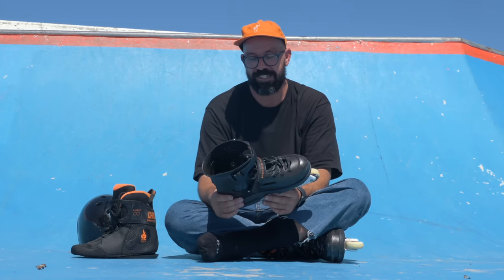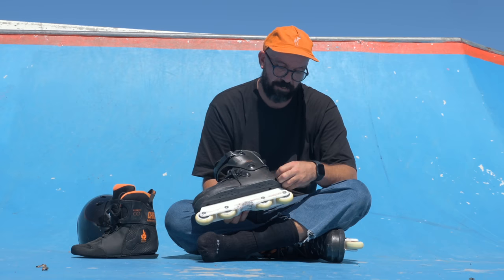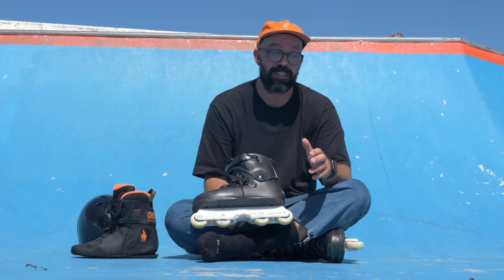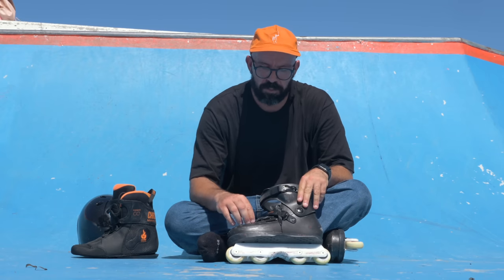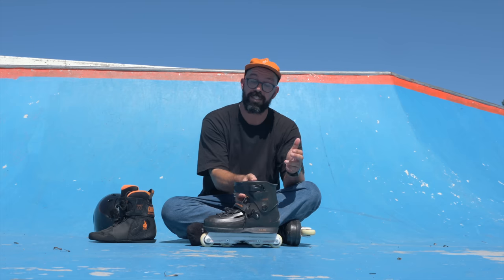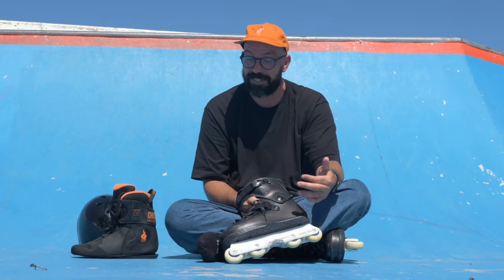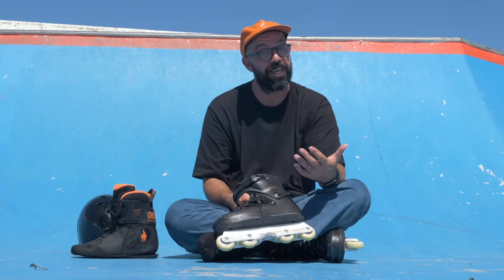I really like this skate, especially for the price range you can get it at. If you get the Sway team — the blue with gray plates and orange laces — you can get it for a really good price. It comes complete with the Kaiser Fluid 5, which is an amazing flat frame. So I think that's a really cool setup at a really good price.